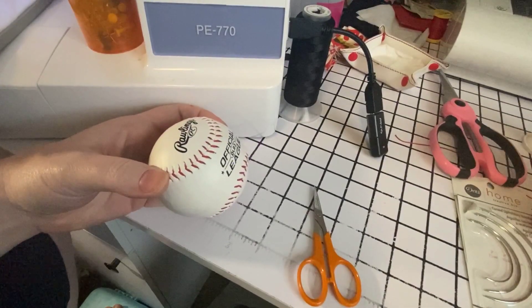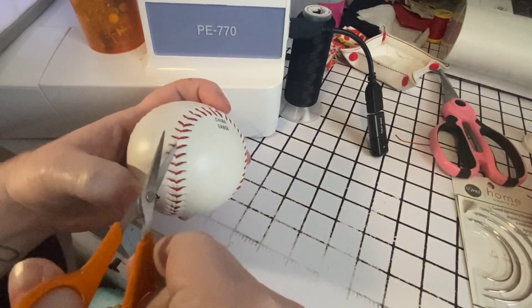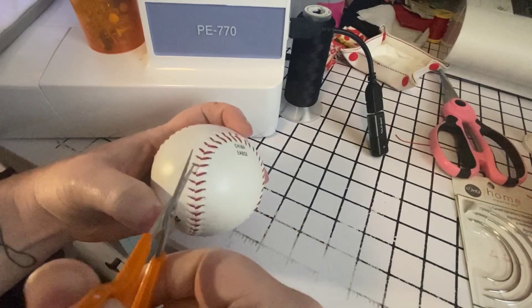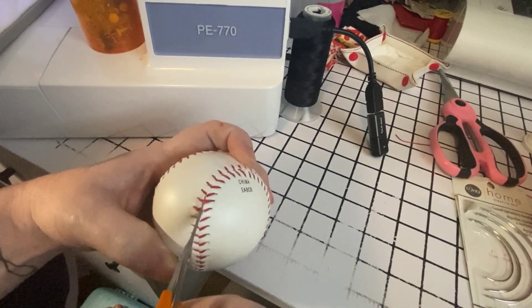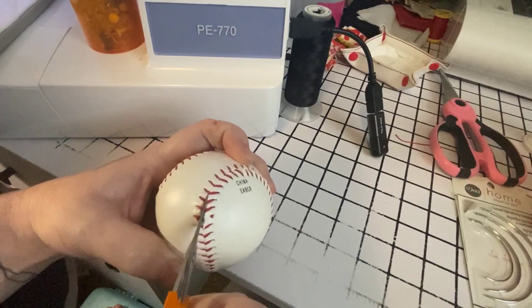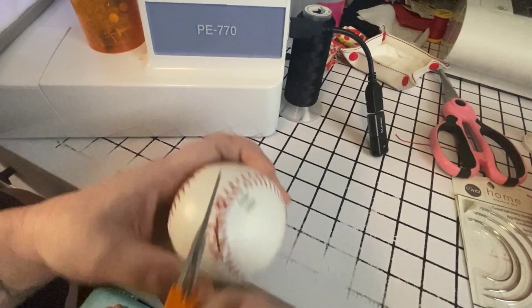Let's get started. The first thing we're going to do is go through and snip all these stitches — all the laces — because we don't need these and we're not going to reuse them and there's really no way to get them out. So it's nice and clean.